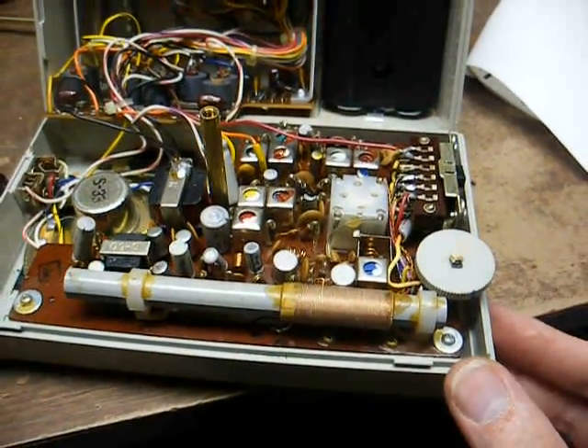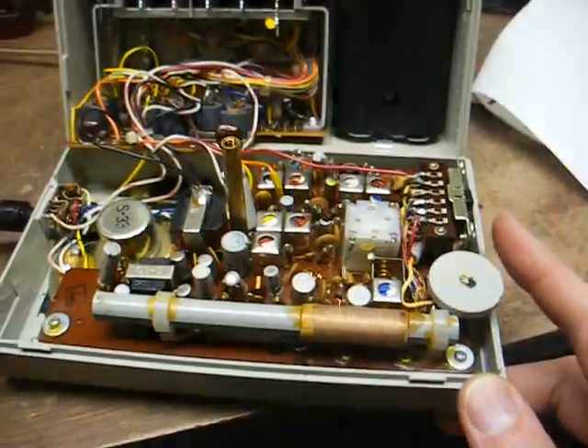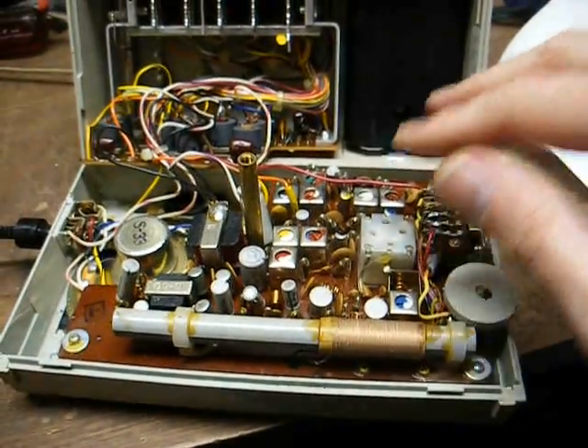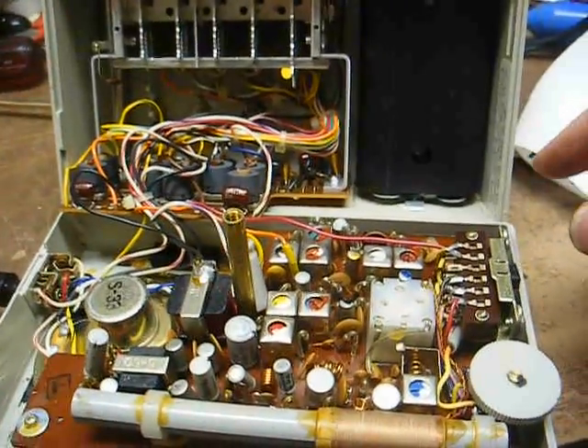We now know what this switch is for. It appears they took a stock AM-FM chassis and modified it for FM subcarrier use.